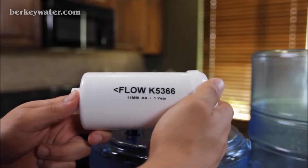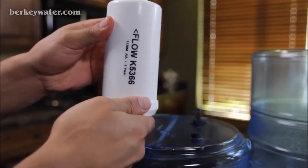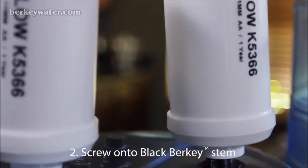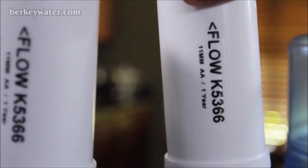With the arrow on the post filter pointing away from the upper chamber, screw the post filter onto the stem of each black Berkey element for 8 full rotations. Do not over tighten.